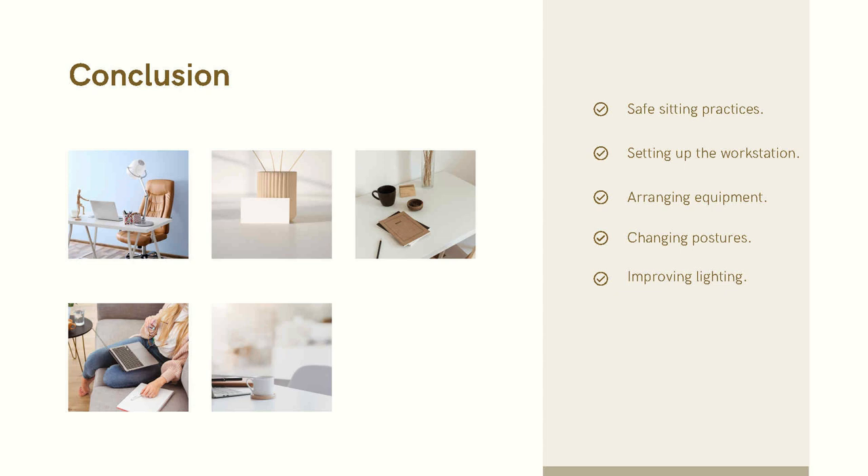In conclusion, make sure you practice safe sitting, setting up the workstation, arranging equipment, changing posture, and improving lighting. Thank you all for paying attention.